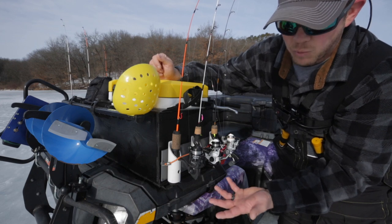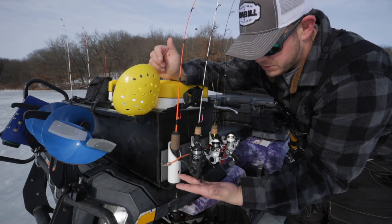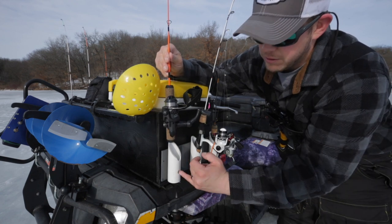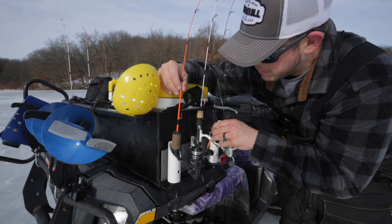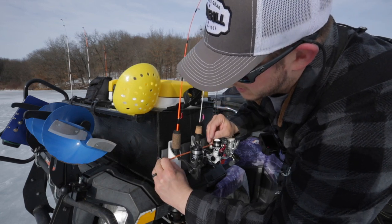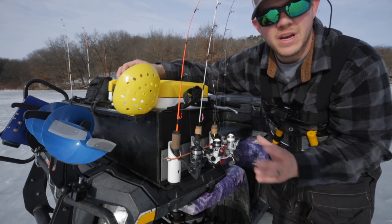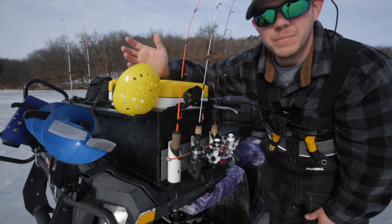I used PVC — I could have used a one-by-two or one-by-four, but I had the plastic laying around. I drilled a hole to put a screw in, cut it at an angle so rods go in nice and easy, and then used a Dremel tool to create a second attachment point so it doesn't roll around. I have a bungee system so if I get into rough ice they're not going to bounce out. There are three on each side.